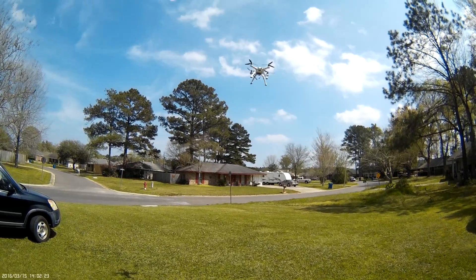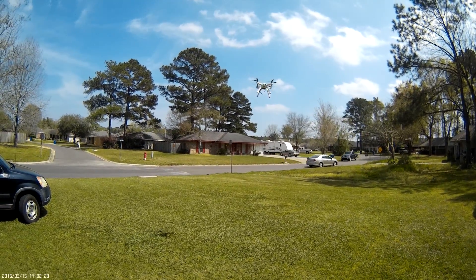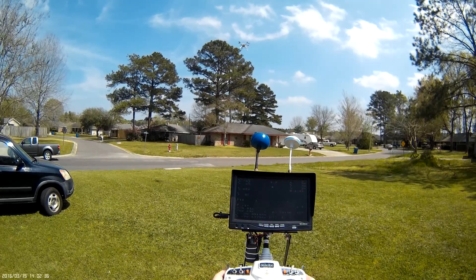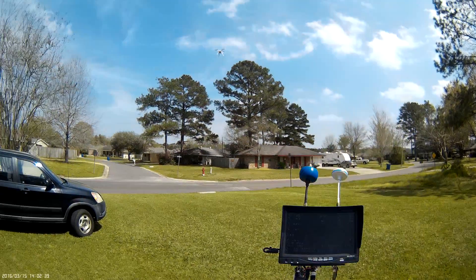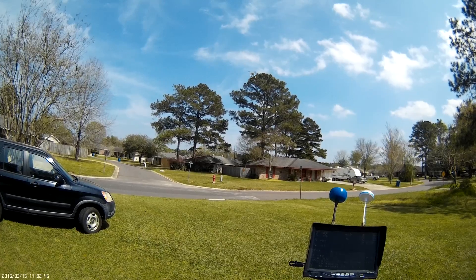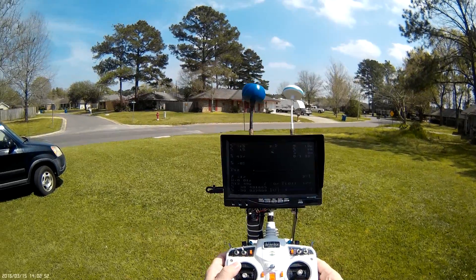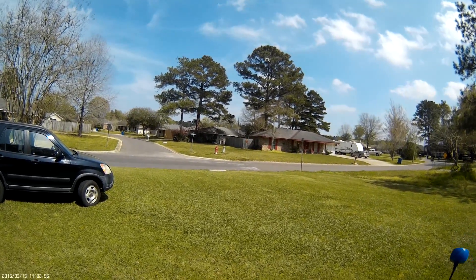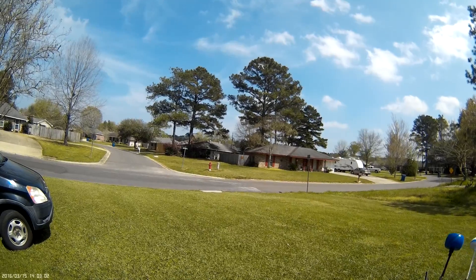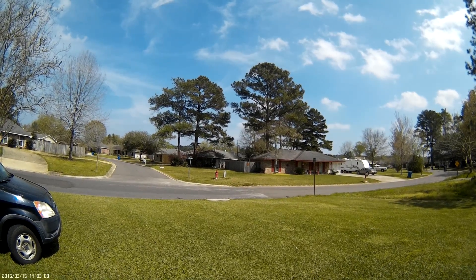Nice and smooth takeoff. Let me turn on my screen here — we have OSD. Now we do have some wind blowing, so it is going to drift a little bit. I can trim for that to kind of get it to stay in one spot. Let's check out loiter. Whenever you go into loiter, if you've trimmed, when you go into loiter and your trim is out, it's going to drift — because loiter is trying to keep it in place and it thinks you're trying to move it whichever direction you've got it trimmed.